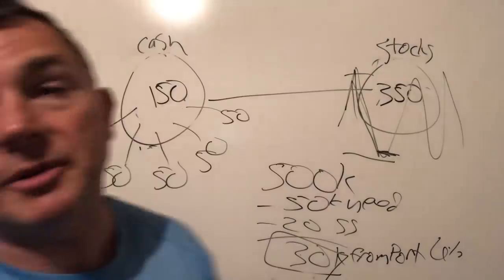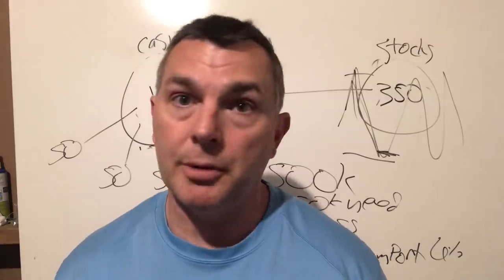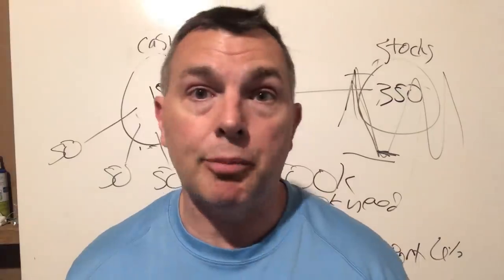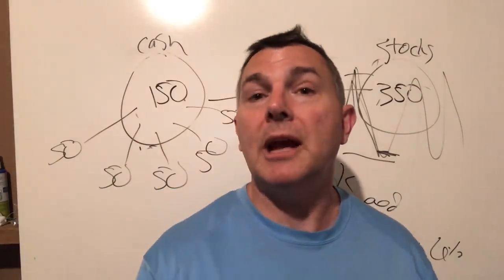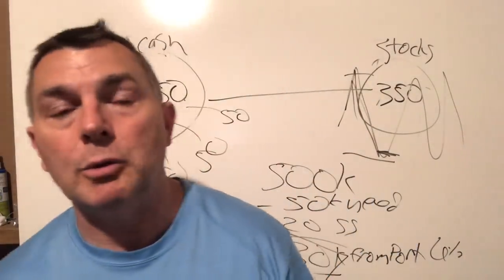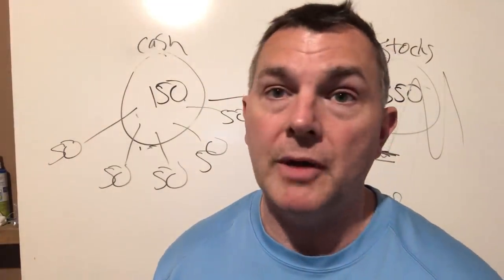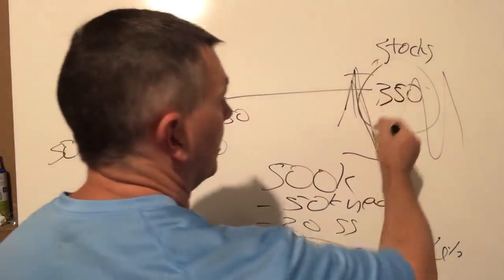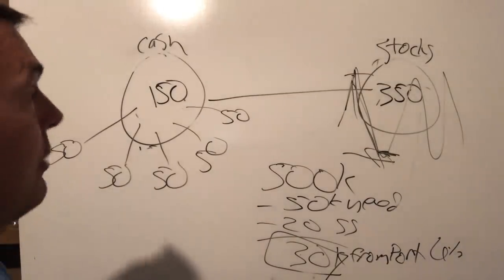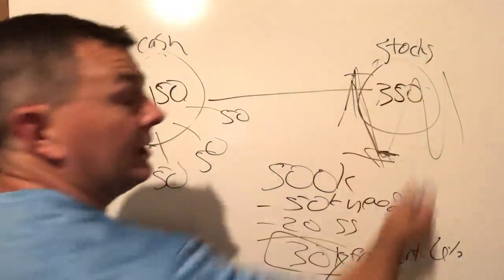Ideally, if you can retire and the first couple of years are positive, you're in a much better place — and that's just luck. It has nothing to do with your prowess as an investor or price-to-earnings ratios. You just got lucky — like retiring in 1982 or 1975 as opposed to 1973. Someone who retired in 1982 versus someone who retired in 2000 isn't a better or worse investor — they just got lucky. So here, we want to avoid the market crashing while we're pulling money out at four or five percent a year.